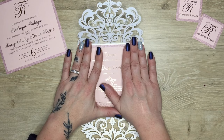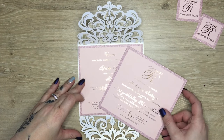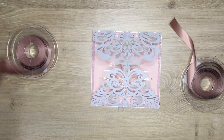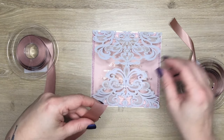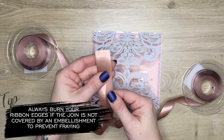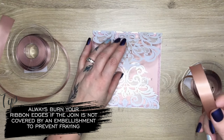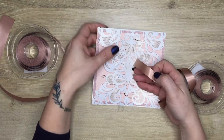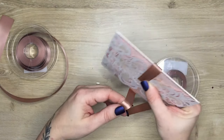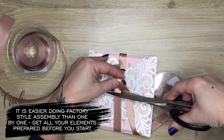Now we can move on to our jacket. I have chosen to do a long side jacket — reason being, once we place the insert in it won't fall out. Moving on to the belly band, we're going to have this beautiful rose gold ribbon. It comes in a couple of different sizes: 20 millimeter and 15 millimeter. I like to go slightly thinner on a belly band for the jacket, so I have chosen to use the 15 millimeter. We're going to measure it out to the length of our jacket.